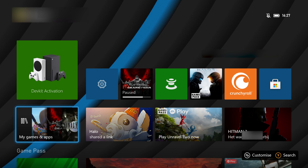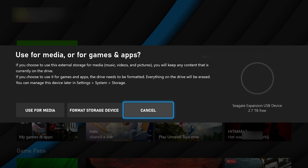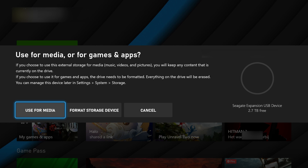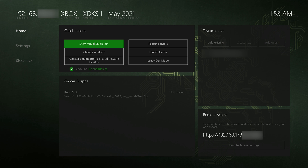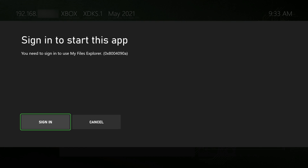Once you're on your Xbox and you've plugged in your drive, if this is your first time you might get a pop-up asking if you'd like to use it for Xbox game storage or media storage. It's really important that you select media storage so we can add whatever files we want. If you select game storage it will fully wipe your drive and only allow Xbox games to be installed. Make sure you enter this correctly. From here, open up the Files Explorer application we installed earlier — simply click the A button to launch it from the dashboard.